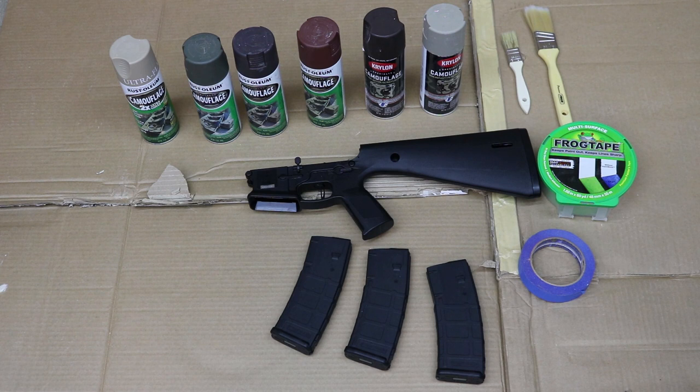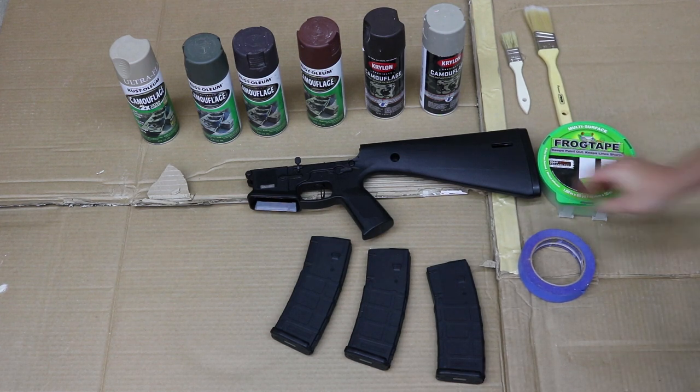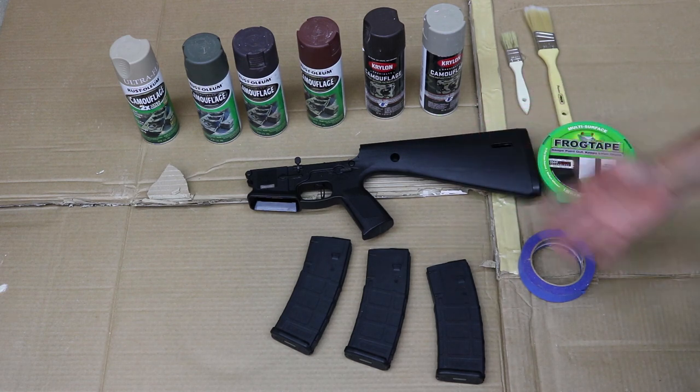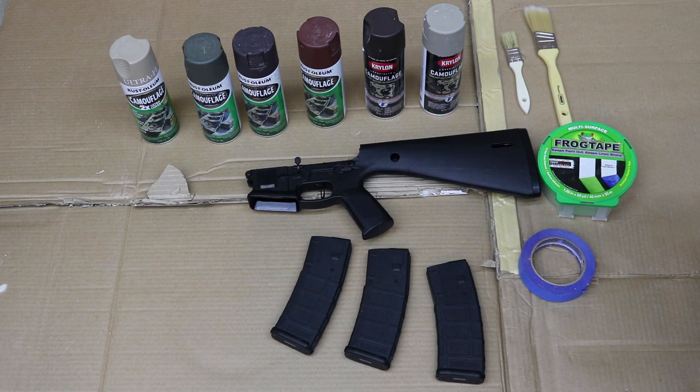Hey everybody, today we're going to talk about how to paint a tiger stripe pattern camouflage on your mags. This can work on other mags too, it doesn't have to be AR. I've been getting a lot of requests on how to do this. First things first, you're going to need some cardboard or a surface you don't mind getting paint on. If you're doing it indoors, try to find a well-ventilated place or have proper protection.